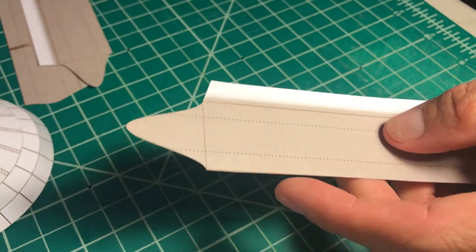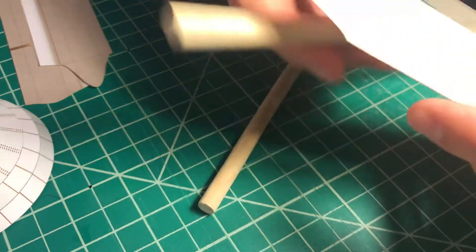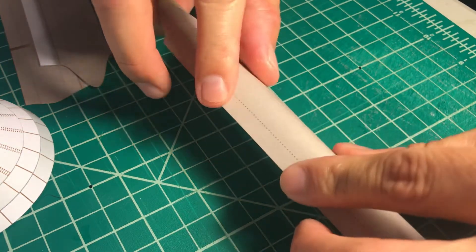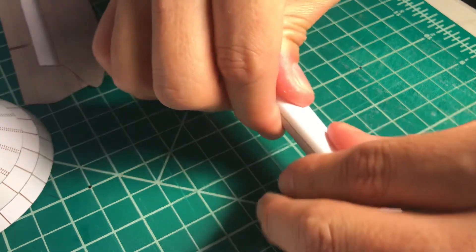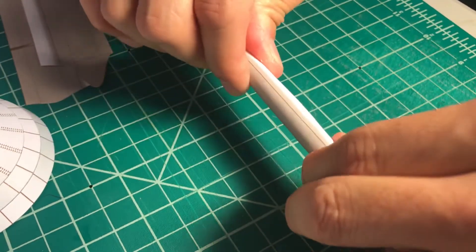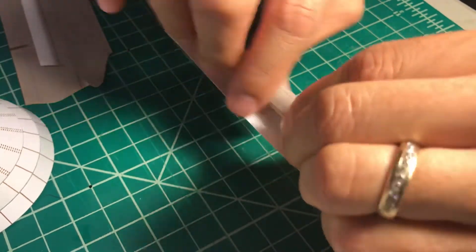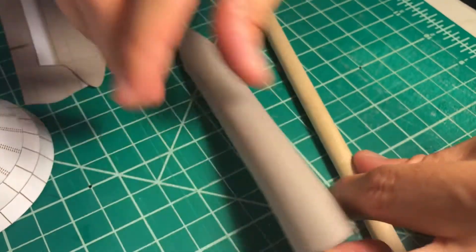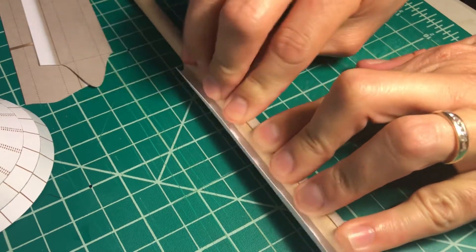I have two dowels. This is the one we're going to use at the end to close it, and I'm going to use a thicker dowel just to begin curving it. You have to be very careful doing this step. Try to press the edge of the paper with the dowel, and then keep pressing along the way until the other edge of the part. It did help — let's continue. This is the technique: I start rolling it.